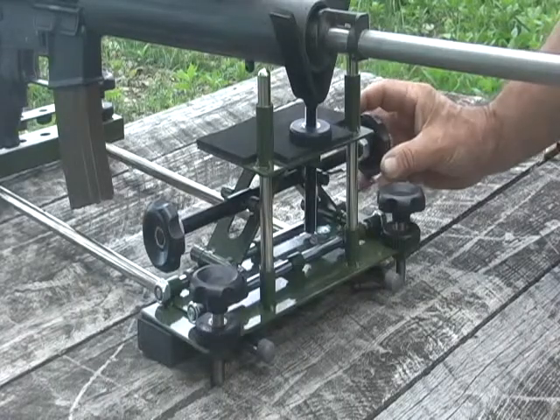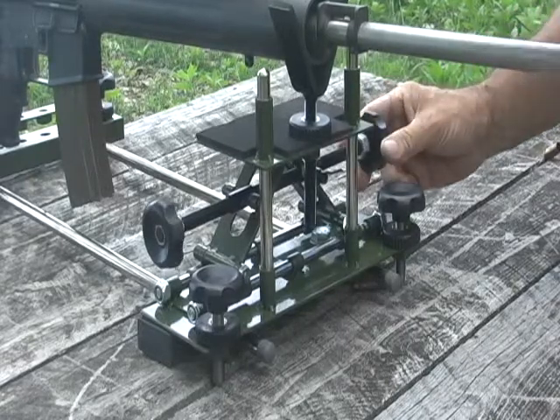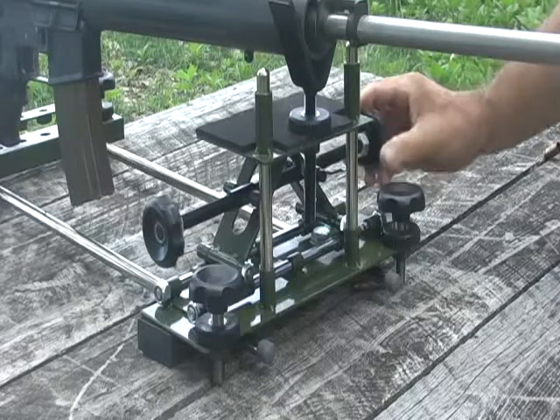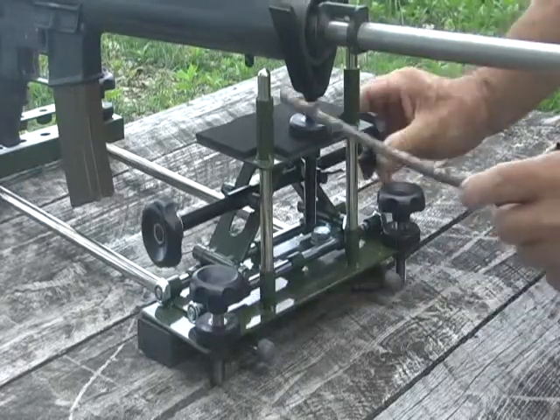The rest features micro-adjustable elevation that can be adjusted from either the left side or the right side. The elevation is liquid smooth because the moving parts all ride on linear motion bearings.